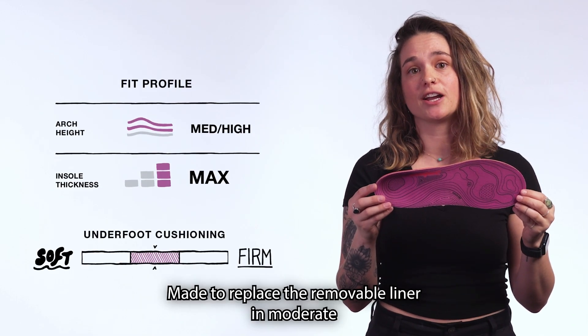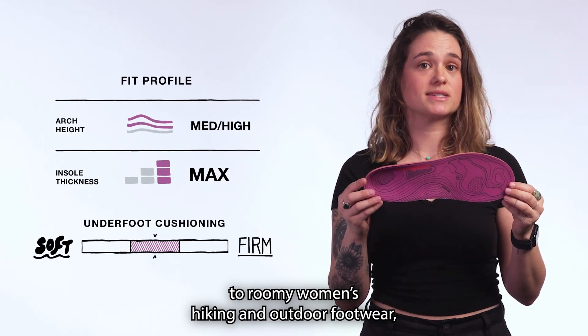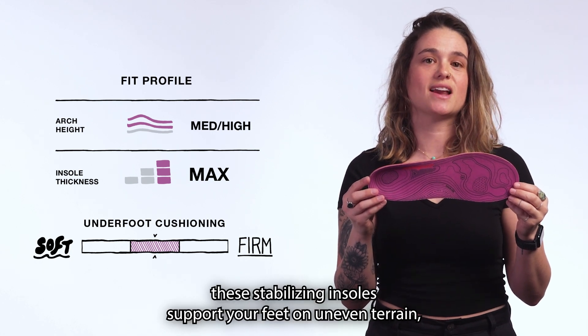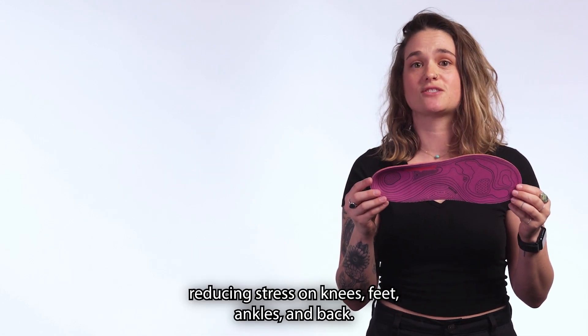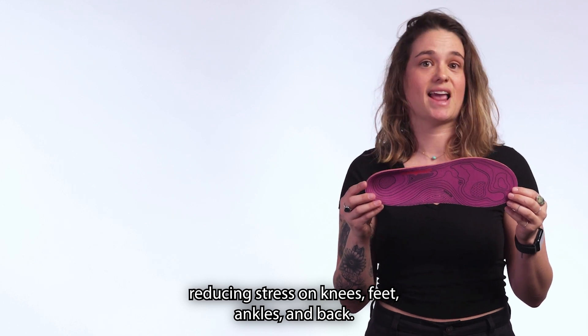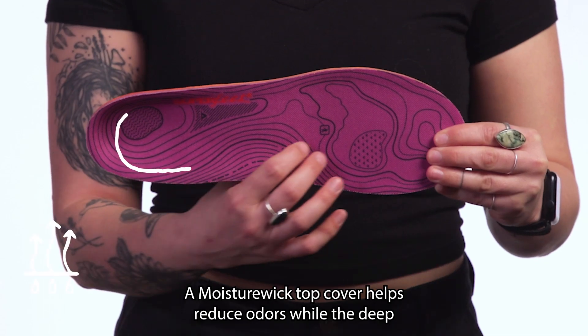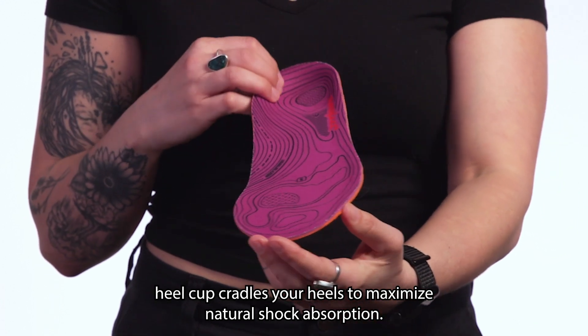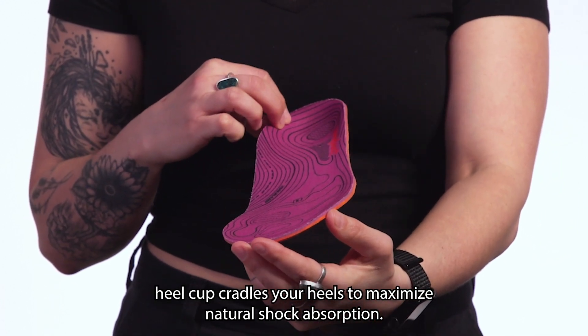Made to replace the removable liner in moderate to roomy women's hiking and outdoor footwear, these stabilizing insoles support your feet on uneven terrain, reducing stress on knees, feet, ankles, and back. A moisture-wick top cover helps reduce odor, while the deep-heel cup girdles your heels to maximize natural shock absorption.